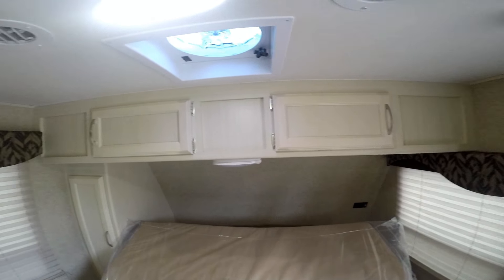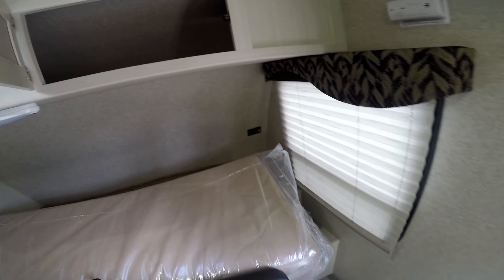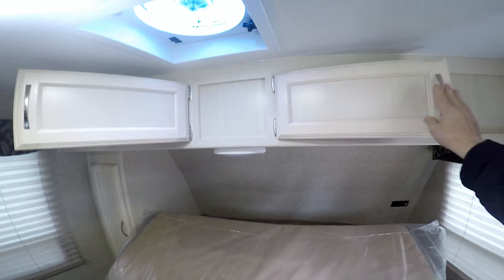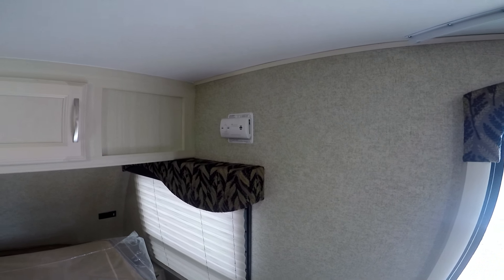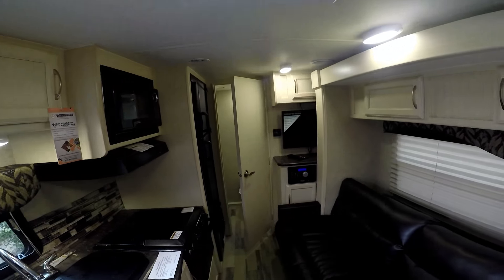There are a couple of overhead storage units up here and they pass through — it's one big compartment inside. There's a carbon monoxide detector, a smoke detector, and down on the floor is an LP detector. There's also an outlet under the sink.